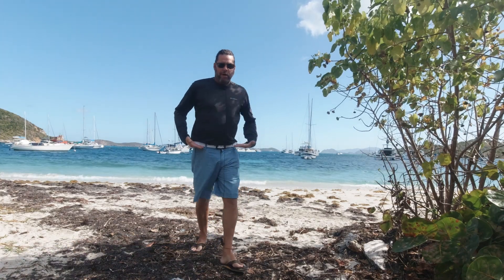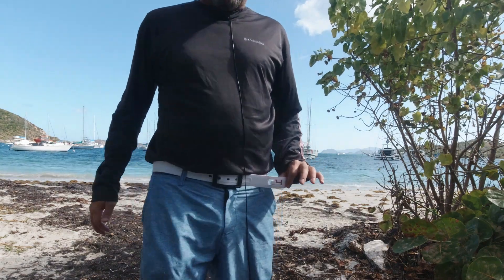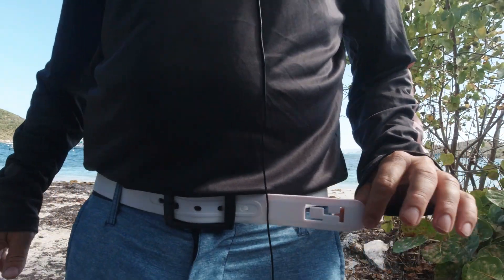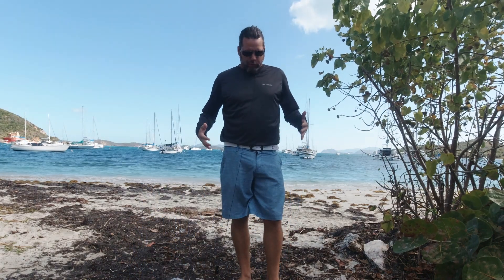Today we are talking about C4 belts. The logo is right here in the belt — check out this snazzy belt. I chose the white color because I don't know what it is about me and white belts. I just think they look cool.